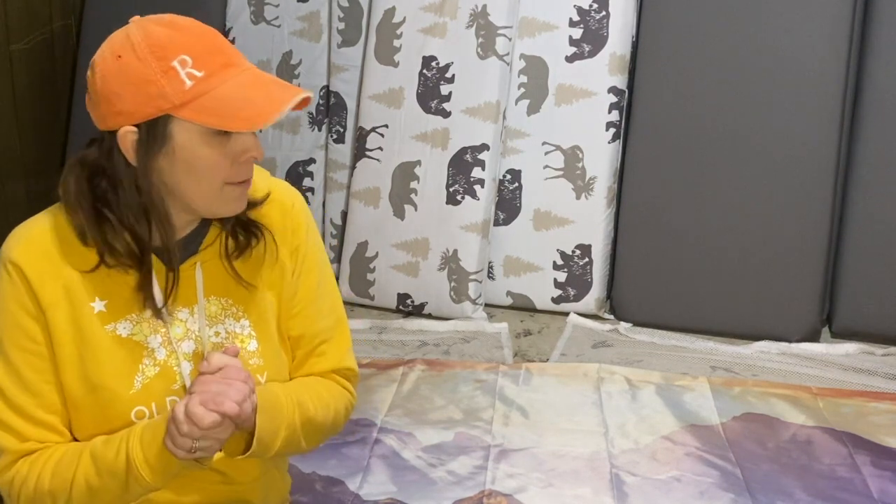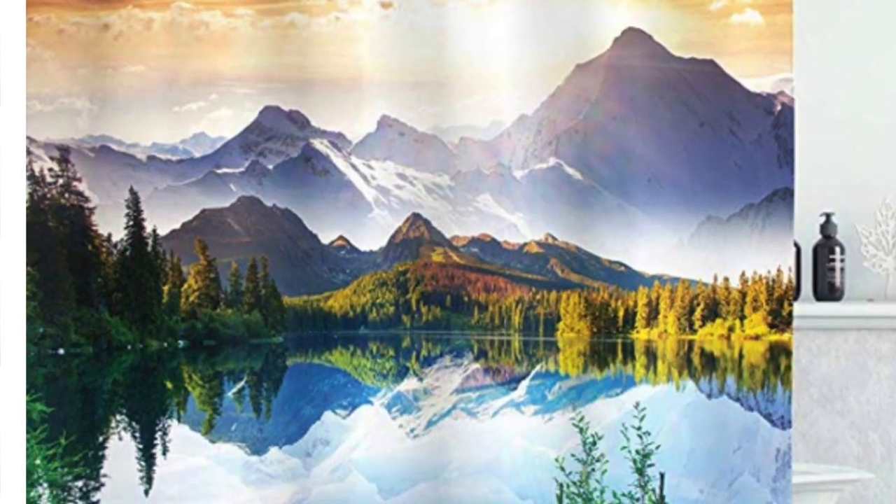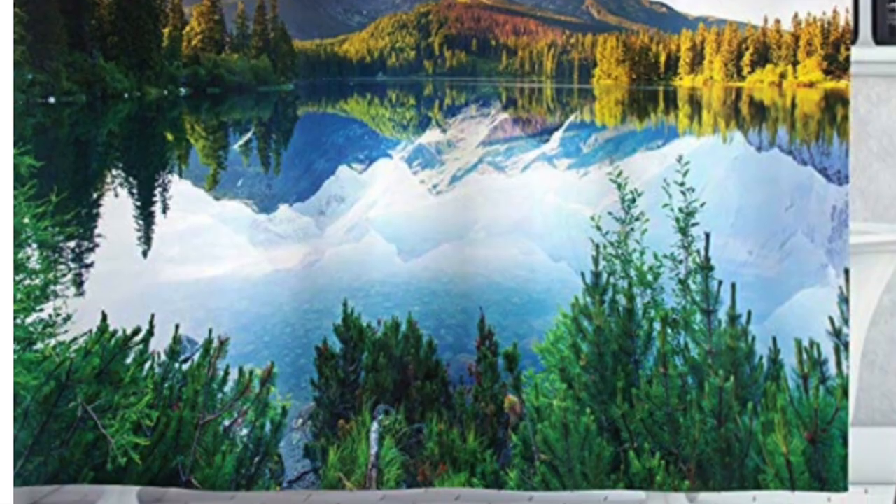The second batch of curtains we're going to talk about today is a mountain scene that I decided to put on the bunk ends. We're working on the bunk end curtains and we have a few snags to work out. First of all, the colors aren't quite what I thought — I thought they were going to be more vivid from ordering online. You know, sometimes it's not quite what you thought it was going to be. I still like it.